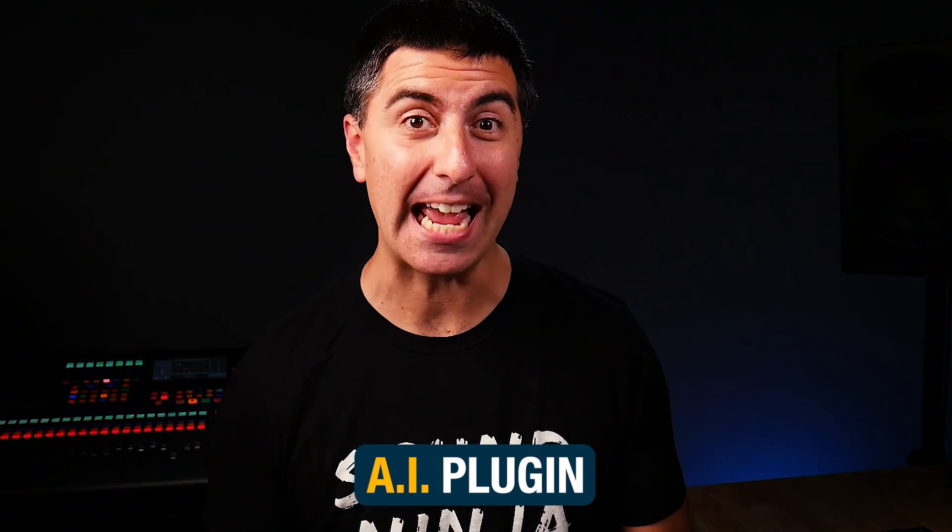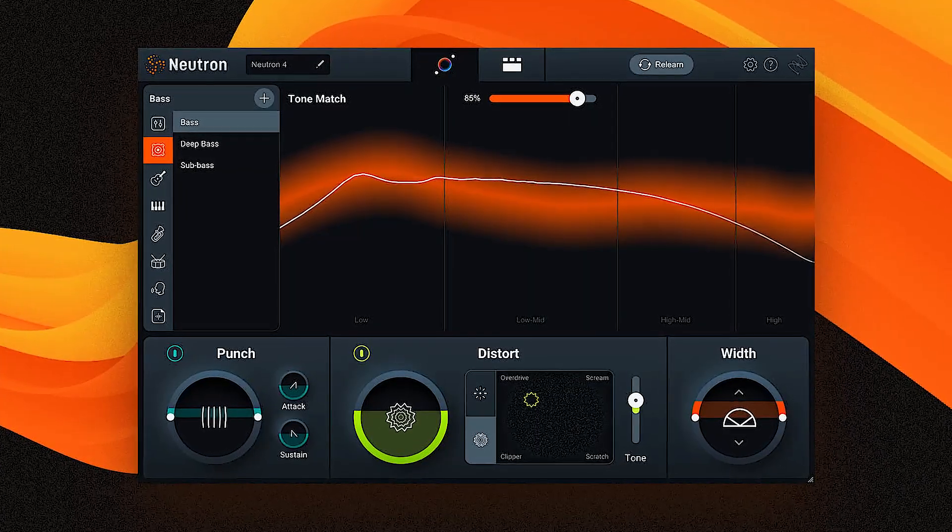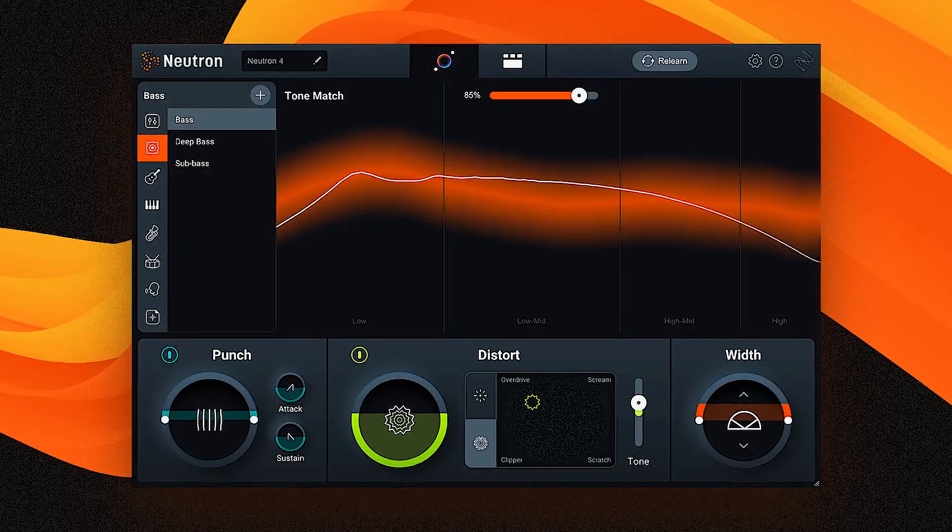So what if we let the EQ and compression get handled by an AI plug-in? Today I'm going to take a look at Neutron from iZotope to see if its AI mixing feature can help you dial in your broadcast mix.